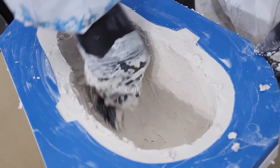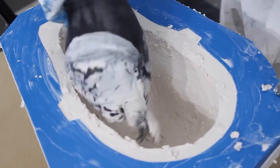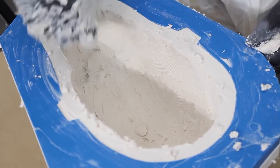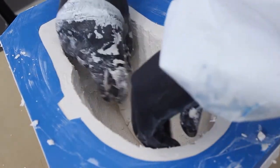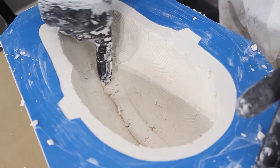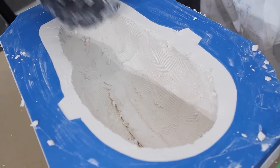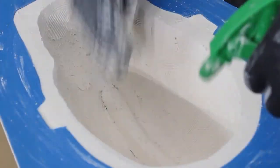Here I'm using a serrated kidney that helps me smooth and scrape the surface, allowing me to even the surface. I'm aiming for a thickness of around 25 millimeters all over. You're never going to get it exact, but you can see around that lip of the edge that I've got a reasonably even layer, at least on that visible area, and hopefully all the way through the cast.